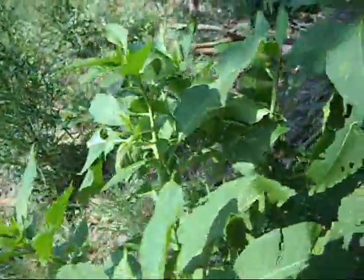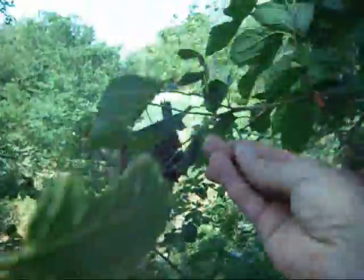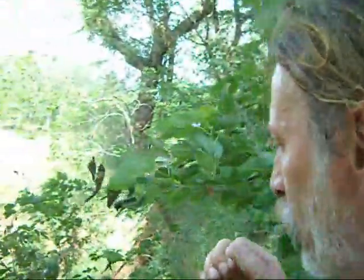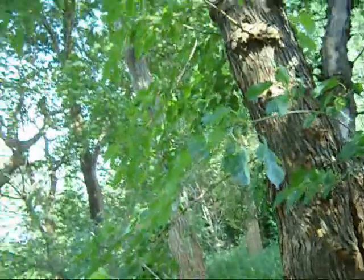I like it with eggs — scrambled eggs. Let's go to that mulberry tree. This is a mulberry tree, and here's one of the mulberries. This is another good plant, it tastes good. I love the taste of mulberry. I'll do a close-up picture later — it's a mulberry.